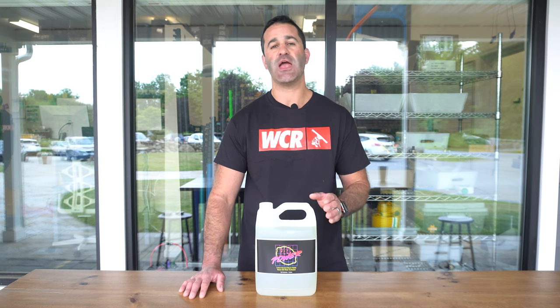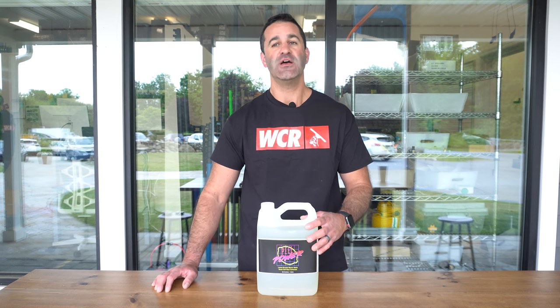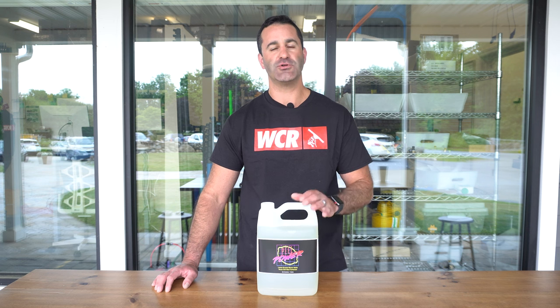You only need half an ounce to two ounces per gallon of soft wash mix. If you're looking for a high quality surfactant with a pleasant odor that will go a long way, consider trying Peel Power. It's available at windowcleaner.com.